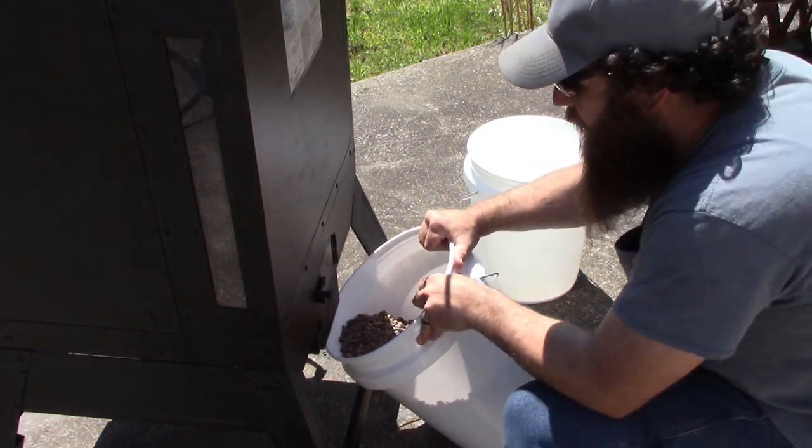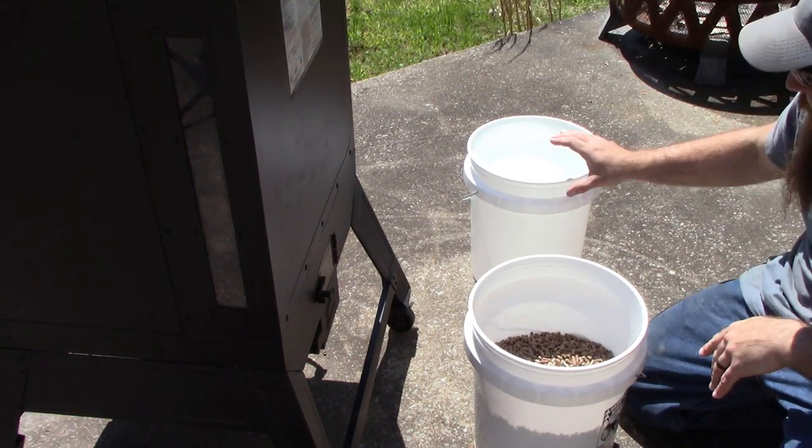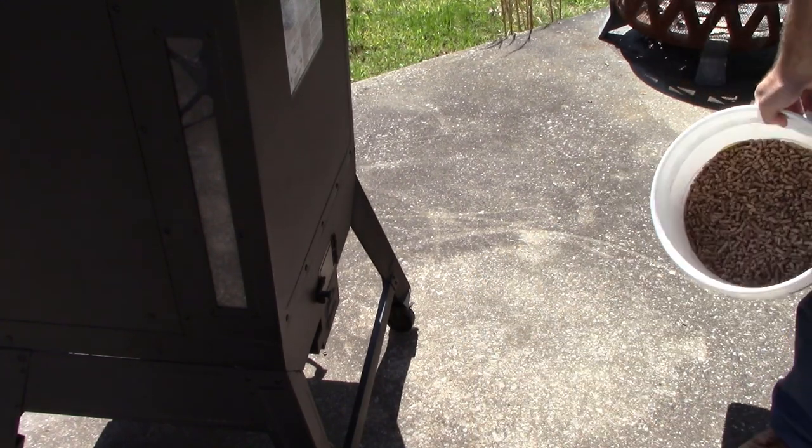Alright, now that we've got the majority of the pellets out — it wasn't near as full as I thought, so I only filled up one bucket. We'll set this to the side and put a lid on it.